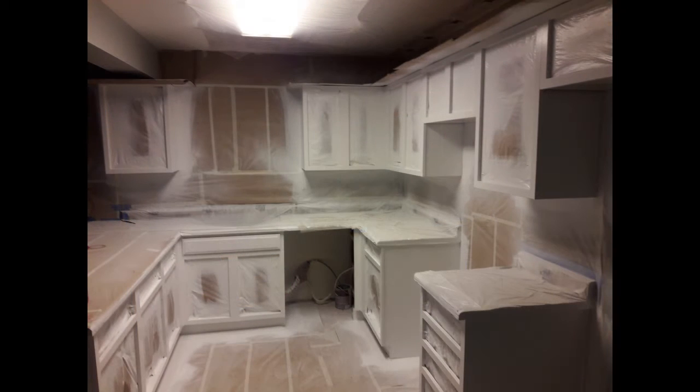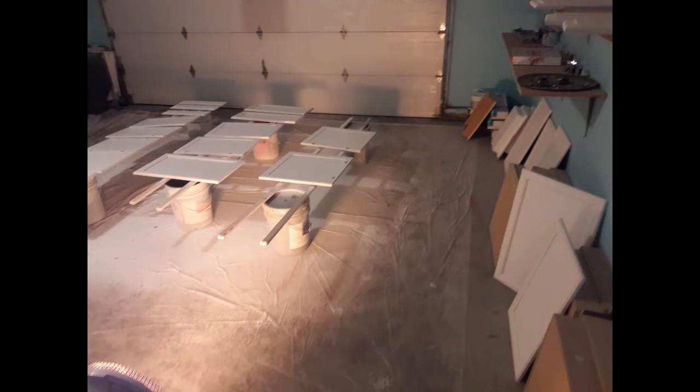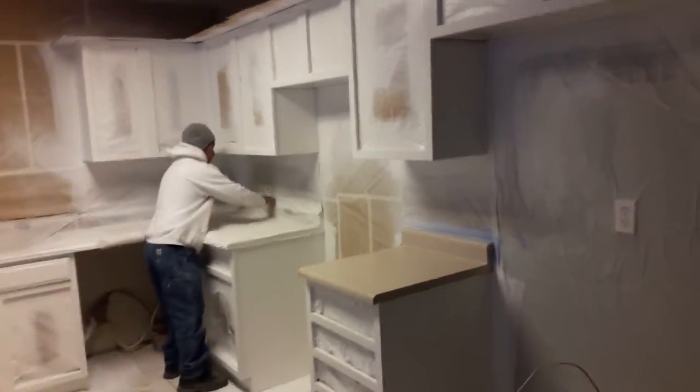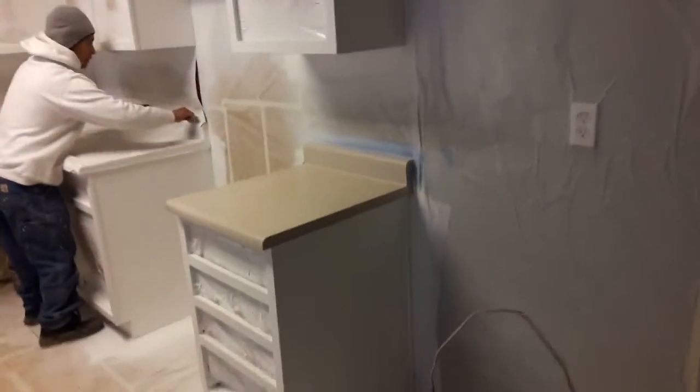We prepped and primed and put two coats onto all of the cabinet enclosures. Here you can see the finished product with the cabinet enclosures after spraying. We staged all the drawers and door fronts in the garage and completed them — it took up to three coats to get all of that done.